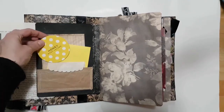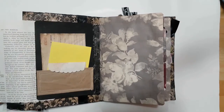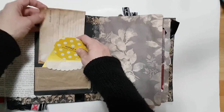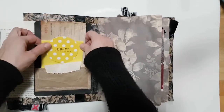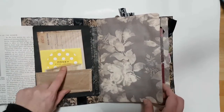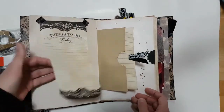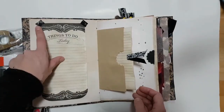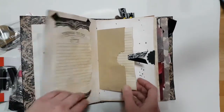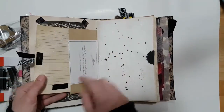I added this — it's from a perfume box, it doesn't smell at all — just a sales order. There's a little envelope that is embossed tracing paper. I just added things here and there. This is some tinted tape, and I'm going to send her the rest of it.